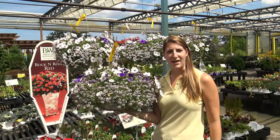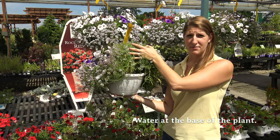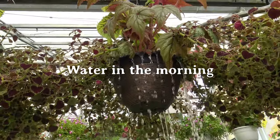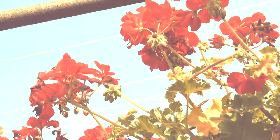When watering your hanging basket, you want to water at the soil level. This may require you to get under some of the flowers so you can properly water your basket. It's recommended to water your baskets in the morning versus the hot afternoon sun. This will help the flowers and foliage to dry off before the sun hits them, which can burn them if they remain wet.